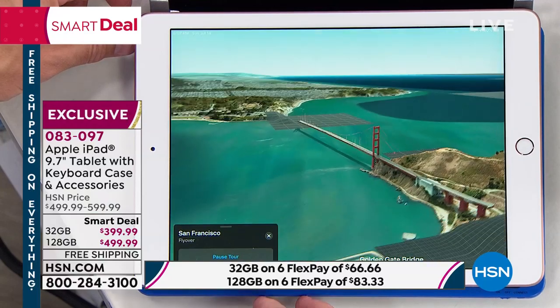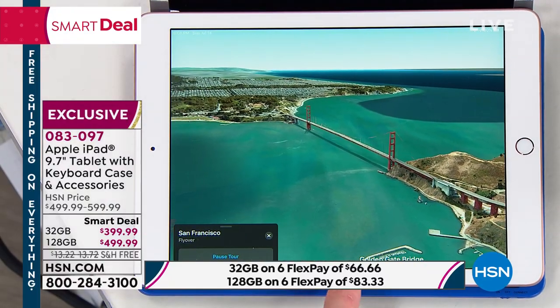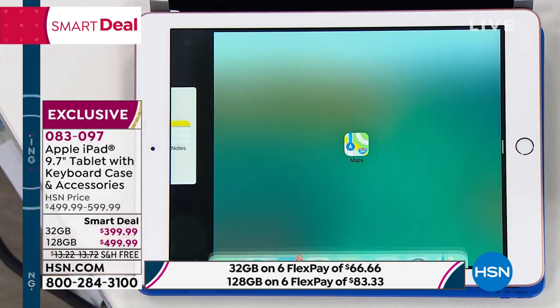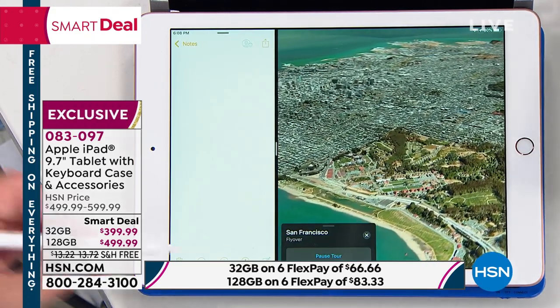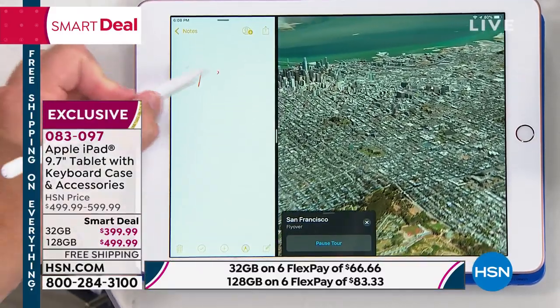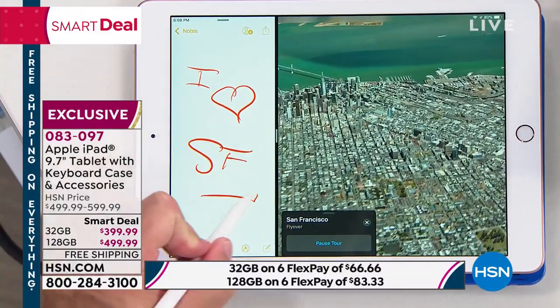We've never done this before. It was so funny — I heard Colleen say this yesterday too. I think we must have bought our iPads at the same time. Poor Bill — every time I see him I'm like, I didn't get that keyboard. I had to buy a keyboard separately and it was $100, and it was not like this.